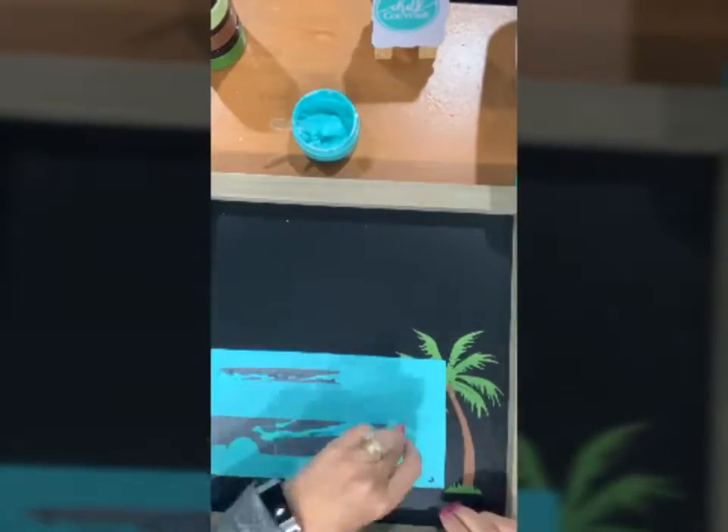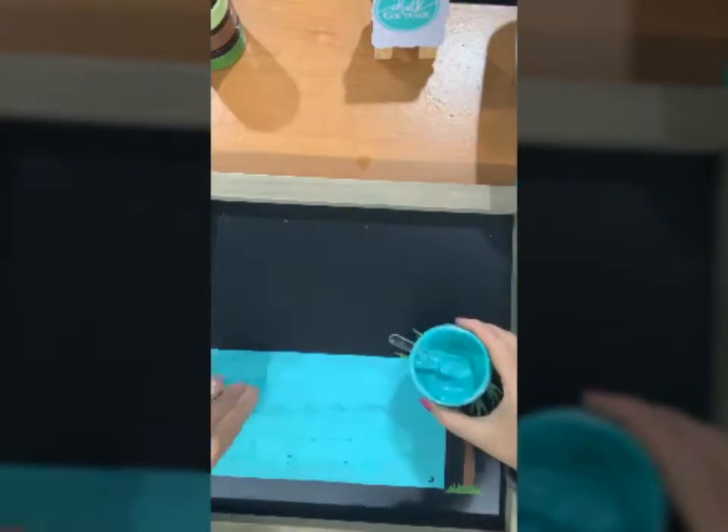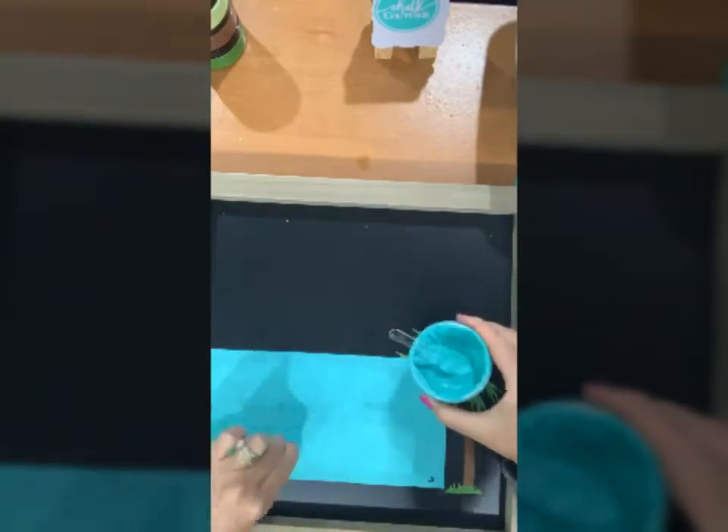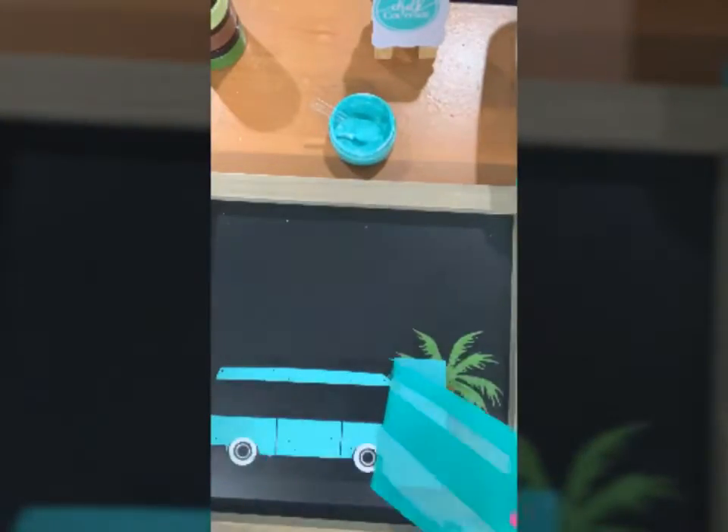Next up is the body of the van. I'm using Couture Teal for this color. I'm spreading out my Chalkology paste and squeegeeing off all of the extra. You get to put it all back in the jar so you really don't use very much paste.